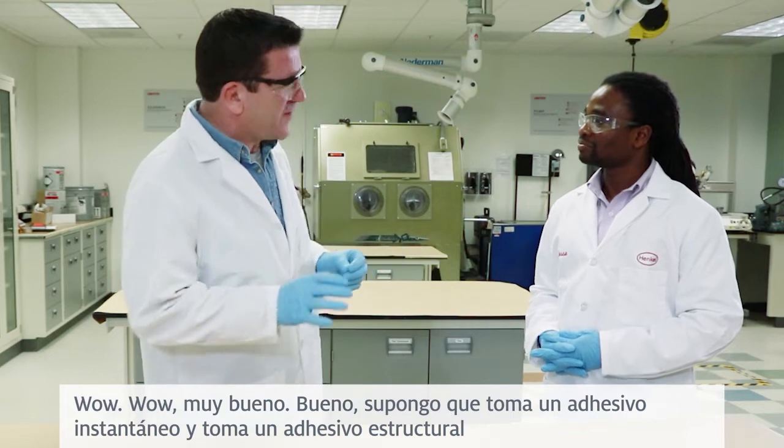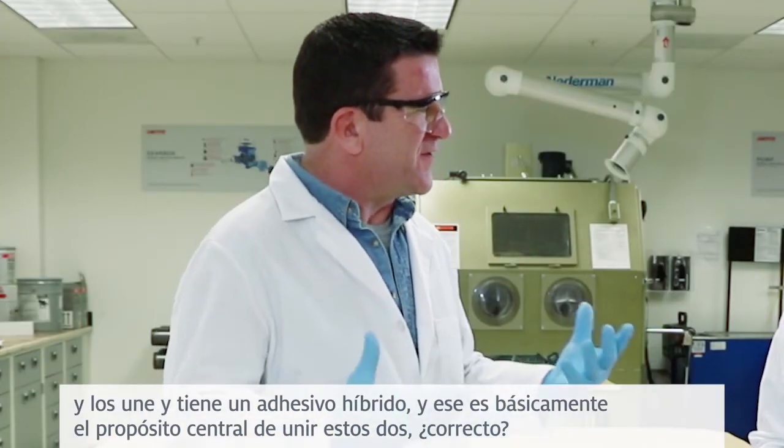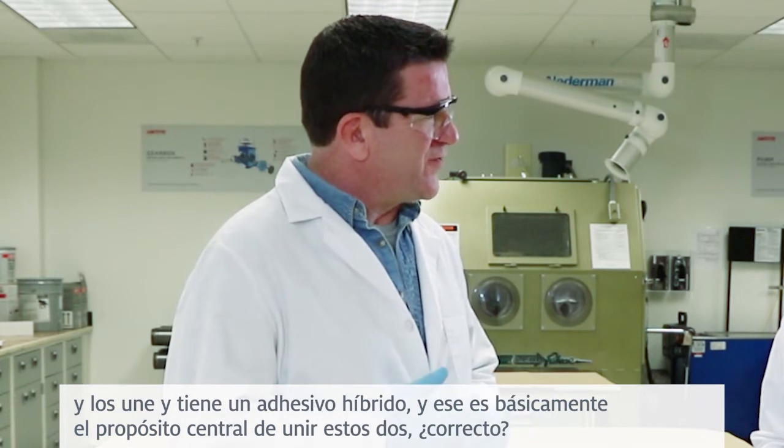So you take an instant adhesive, and you take a structural adhesive, and you bring them together, and you have a hybrid adhesive — and that's basically the core purpose of putting these two together, correct?